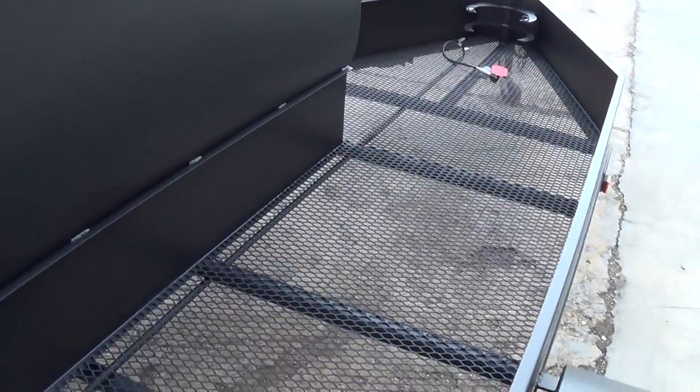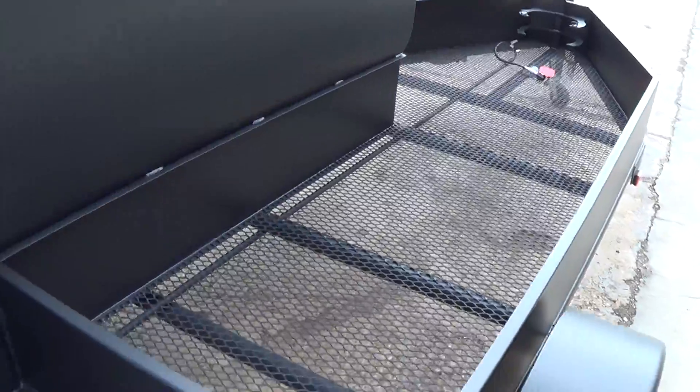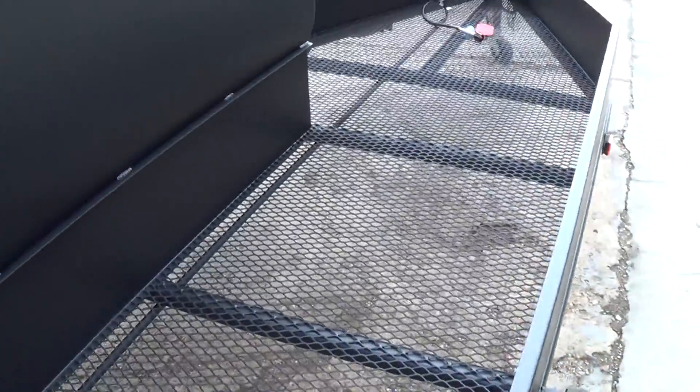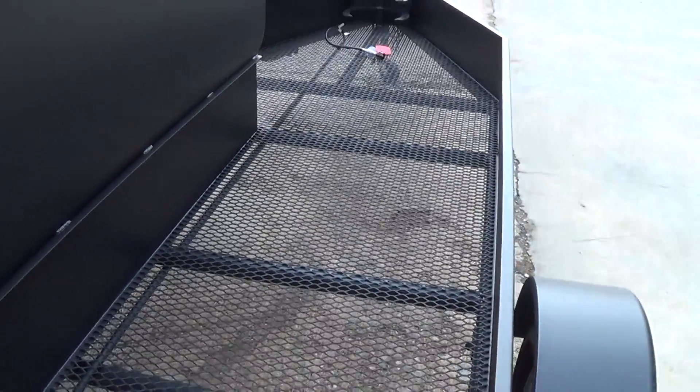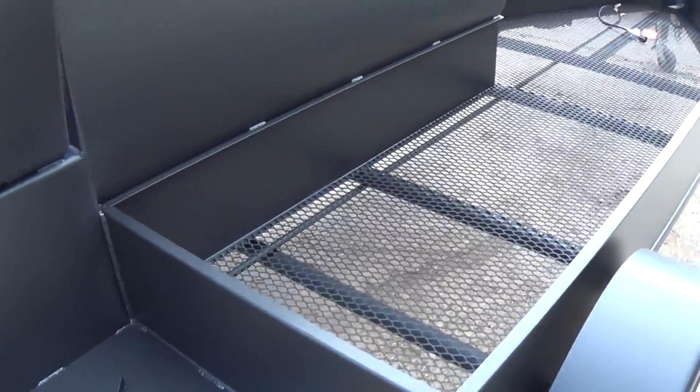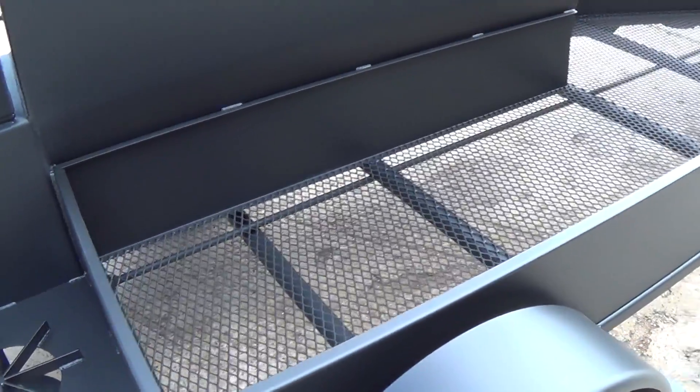This is what a base model trailer will look like on the other side — all open storage. We use solid walls and solid skirting all the way around with an open bottom. We have the ability to set Santa Maria grills over here, as well as storage boxes, additional grills, or smokers.